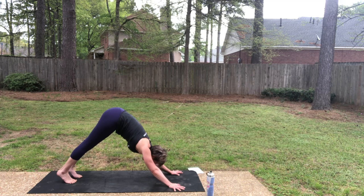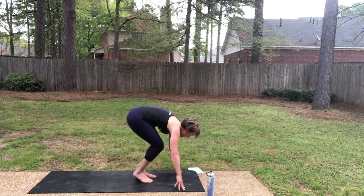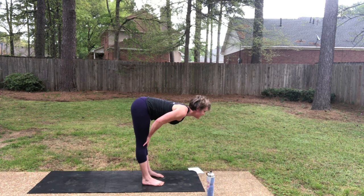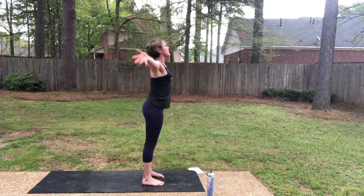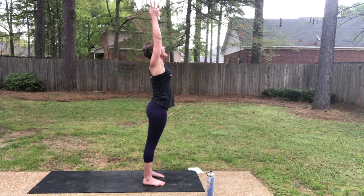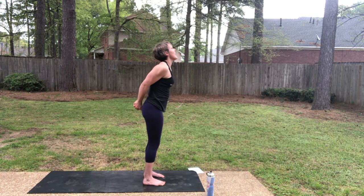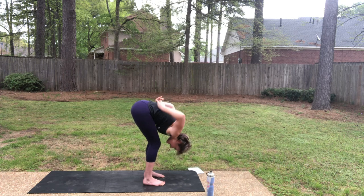This time we're going to add a bind in our forward fold. Inhale, look forward. As you exhale, step or hop, forward fold. Half lift, inhale. Re-fold as you exhale. Drive through the legs, stretch the fingers all the way up, inhale. As you exhale, clasp the hands behind your back. Lift the chest, inhale. And then exhale, fold, keeping the fingers interlaced. Release the bind.